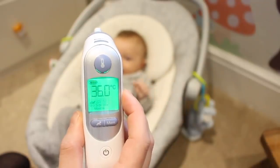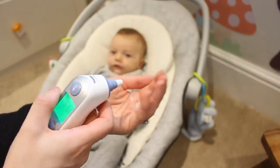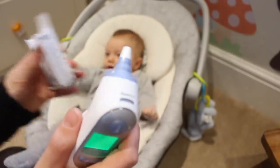Once you've taken the temperature, the colour-coded display will glow green for a normal temperature, yellow which means a fever, and red which means a high fever. You then dispose of the probe cover, which means the thermometer remains hygienic and there's no cross-contamination between users.